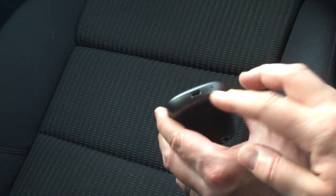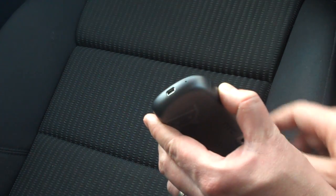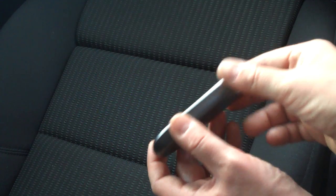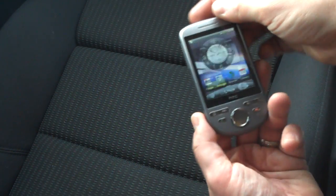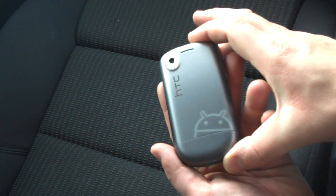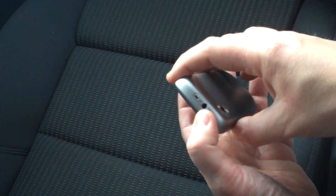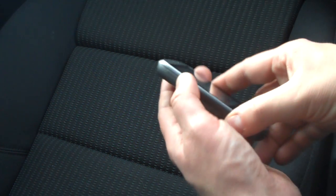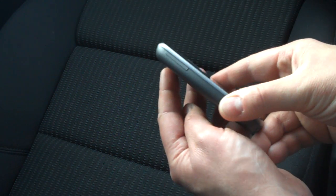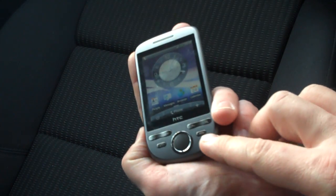We've got the standard USB port there for charging and synchronizing, and there's your little microphone hole. It's a very curvy, quite rounded design. We've got a dark silver metallic feel plastic to it. There's the lanyard loop and the 3.5 millimeter audio jack on top, and we've got volume up and volume down on the left.